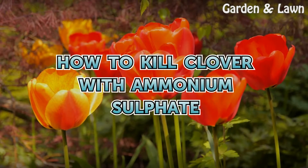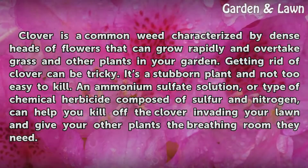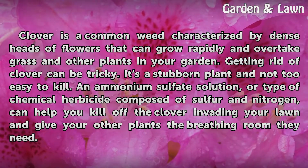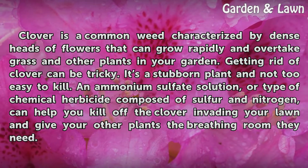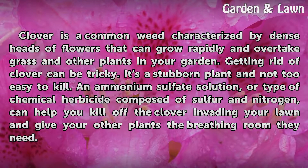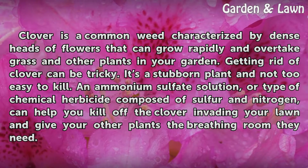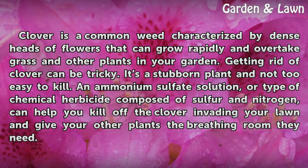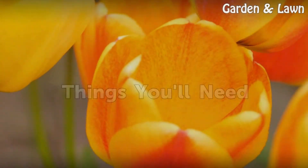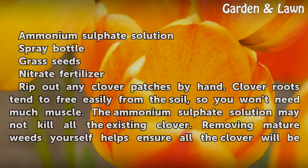How to kill clover with ammonium sulfate. Clover is a common weed characterized by dense heads of flowers that can grow rapidly and overtake grass and other plants in your garden. Getting rid of clover can be tricky — it's a stubborn plant and not easy to kill. An ammonium sulfate solution, a type of chemical herbicide composed of sulfur and nitrogen, can help you kill off the clover invading your lawn and give your other plants the breathing room they need.